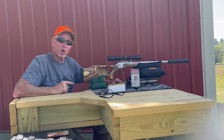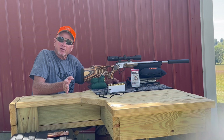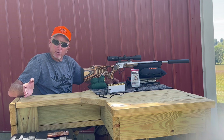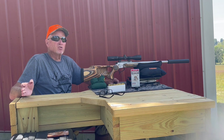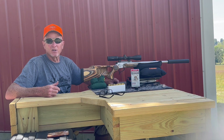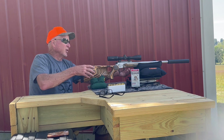Recoil is not bad. As you step up from the 350 Legend to the 357 Remington Maximum, to the 360 Buckhammer, and now to the 400 Legend, the recoil goes up just a little. Ruth's first reaction after hitting the steel at 200 yards was, 'That wasn't bad at all,' so we're really happy with this.